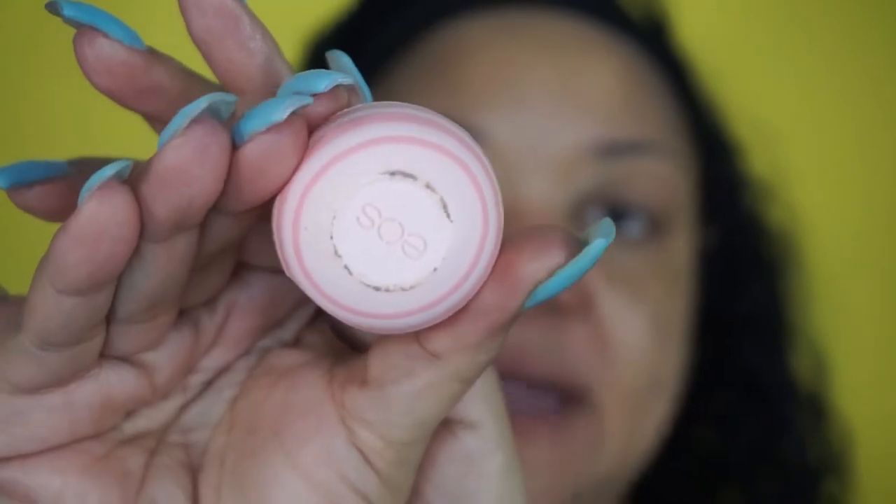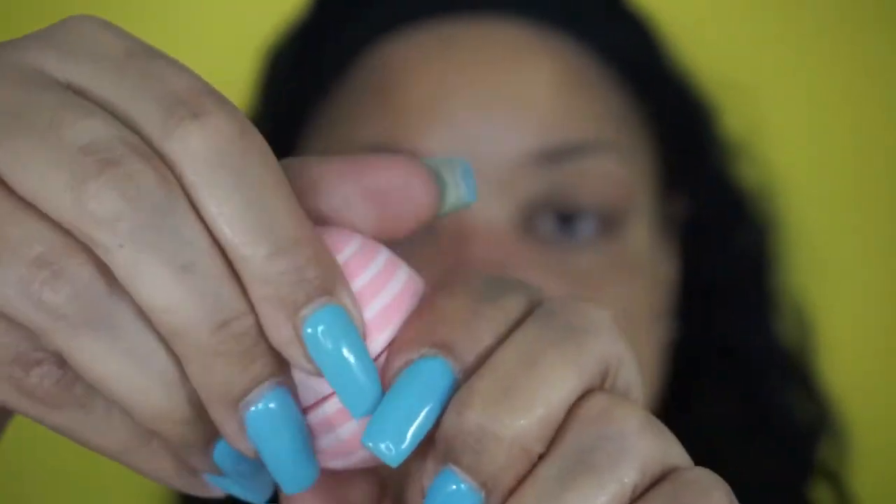After that, before applying my makeup, I go ahead and take any type of lip balm — I take this one by EOS. It looks like this, and I just love to rub it around the circumference of my lips.